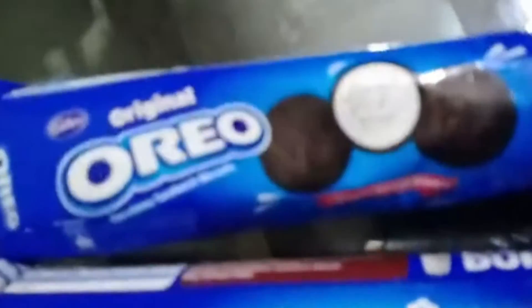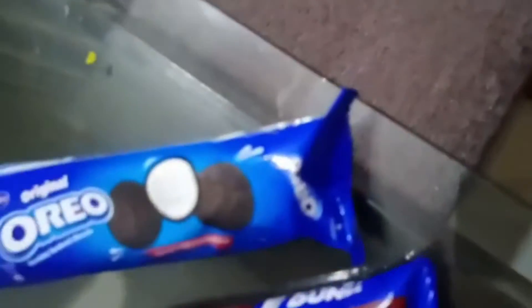This is an ice cream candy. If you like this ice cream, please try it.